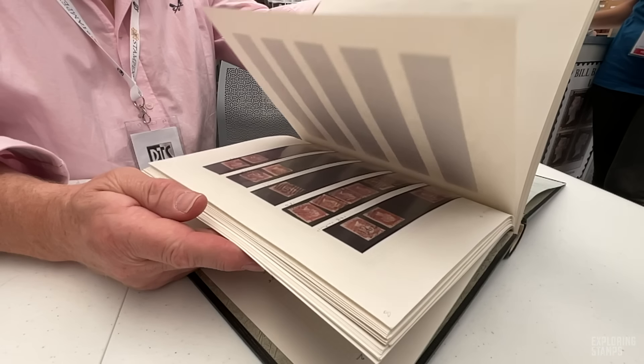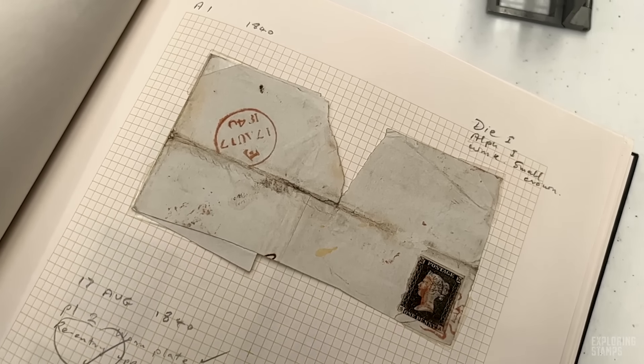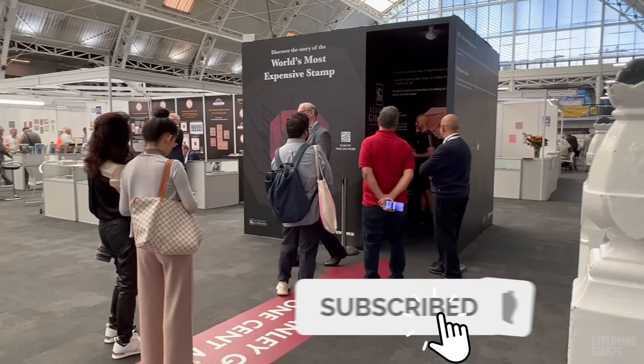Welcome to Stampex, it's great to see you again in this wonderful venue in London. I'm Bill Barrow, major dealer in all things Great Britain — postal history, stamps — based in the UK. I travel the world selling all British stuff, big mail order business, and if anybody's got any queries or wants any help with respect to GB philately, I'm your man.